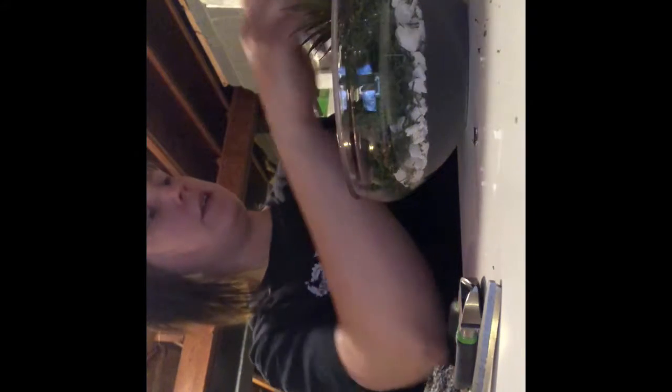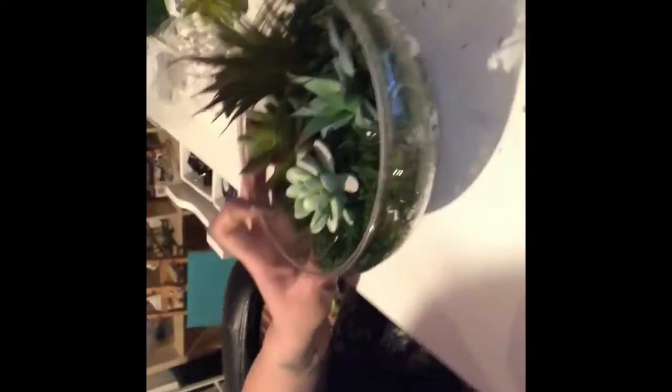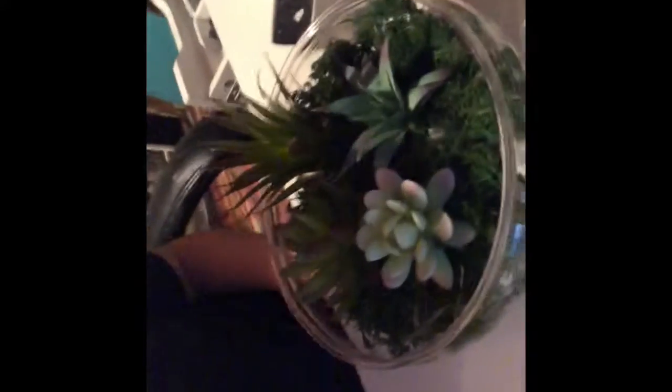I'll stick a couple of these little ones in here — you can just pull them right out, super easy. Stick this one in there. It's actually really cute — I like that! I think that's all the succulents I'm going to put in there because I've filled it up quite a bit. I have these river rocks, so I'm just going to pick out a couple of the lighter ones and place them around just to give it some extra color.